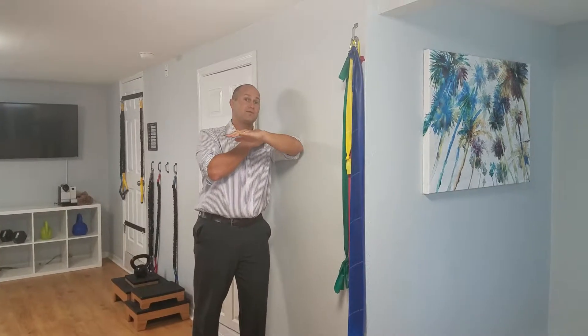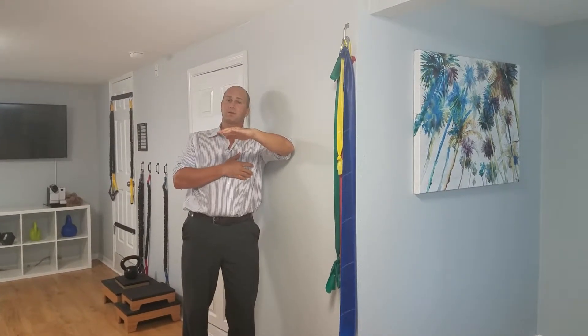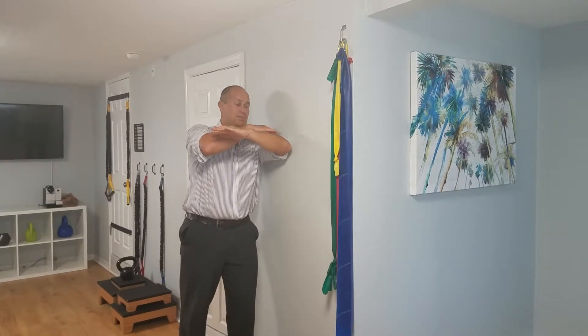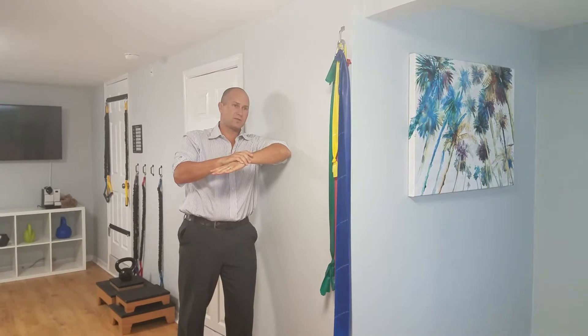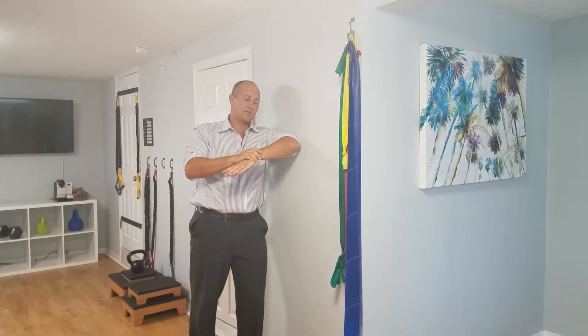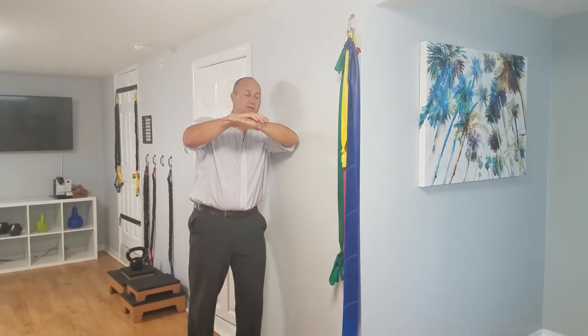At this instant, if you do feel some of your front shoulder pain, you've got to roll back a little bit. Otherwise, you're going to keep your elbow fixed and just rotate your arm down until you feel a nice stretch in the back side of your shoulder. You hold it for like 30 seconds, and you can release, kind of find a good angle.